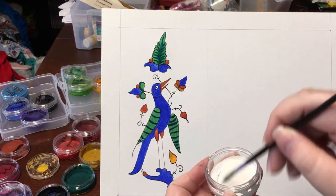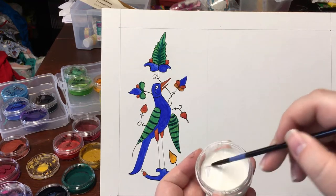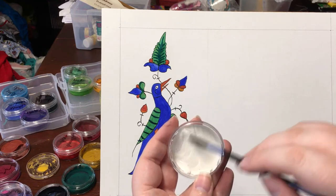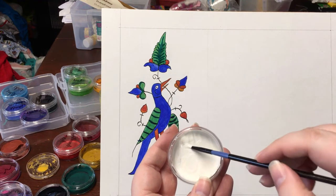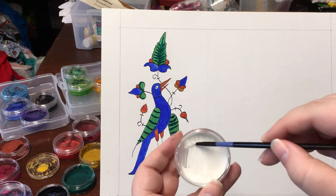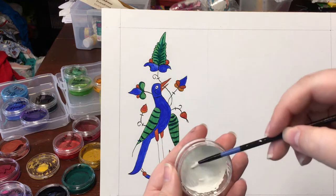If you're doing a recreation, follow what the original has. If you're doing something more your own, white work is added to give a highlight in some cases, and in others it's used to add extra texture or decoration. You can use white paint or white ink. If you use paint, you want it to be thicker than usual and you might need to do multiple coats.